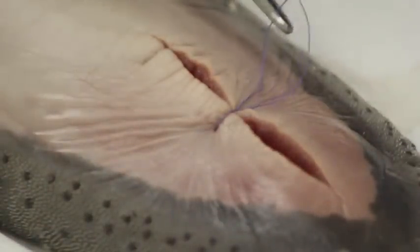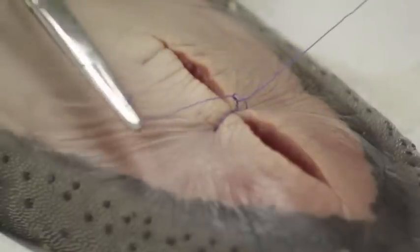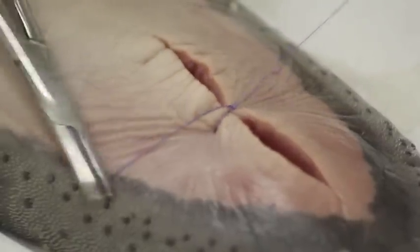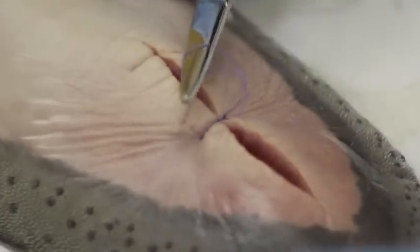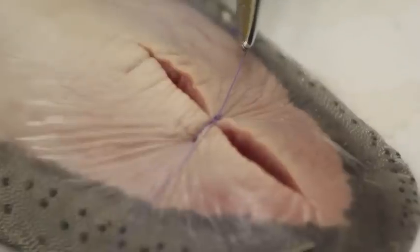Now we go for our square knot and we need to come back. See how I cross my hand — see how it's flat again in the middle. Wrap it once and see how I come down flat.